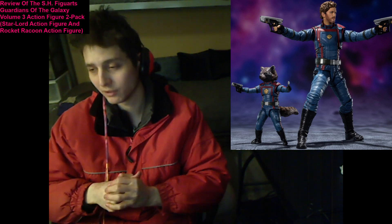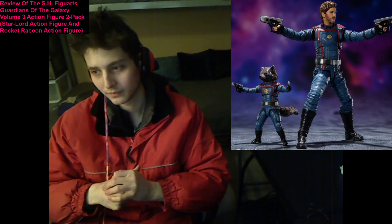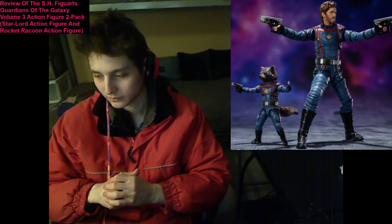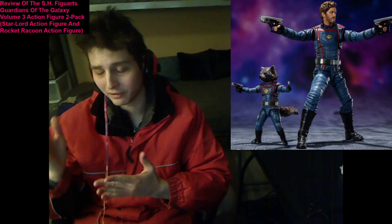So my final verdict is 2 out of 10. I'm being magnanimous. These action figures are indeed high quality action figures — they hit all cylinders. However, the price point deters me from buying these figures.